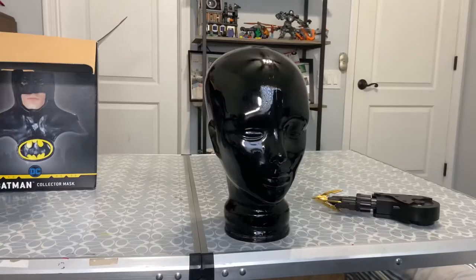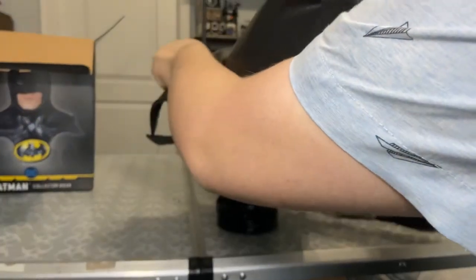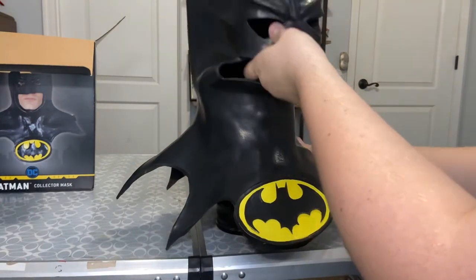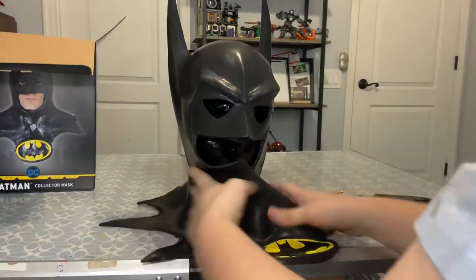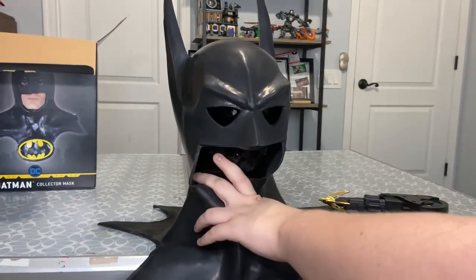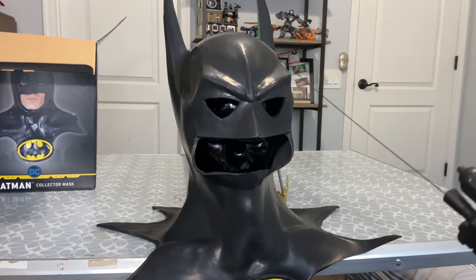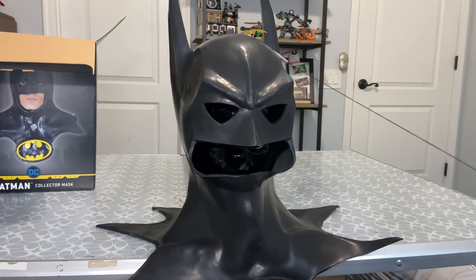Let's just slide this on. Rubber can't slide on glass - even though that's what his suit is made out of, black rubber armor cladding in Batman Returns. A little too big for the glass head but still looks pretty fantastic. You got the logo down here, along with this Grapnel launcher - I'm just gonna fire at it. Wow, I got it over the head!